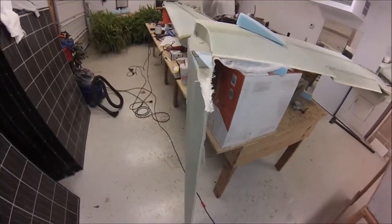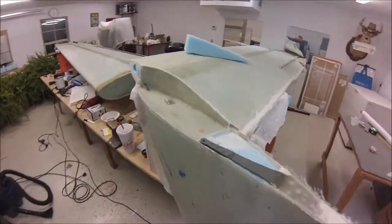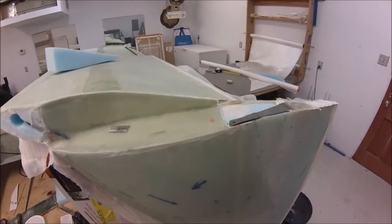Hopefully this will help with your build so you can at least see what I've done and go from there.